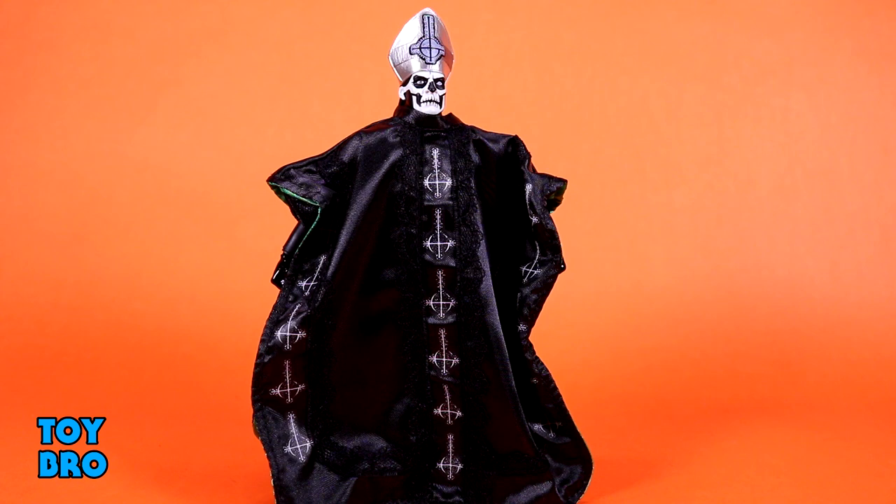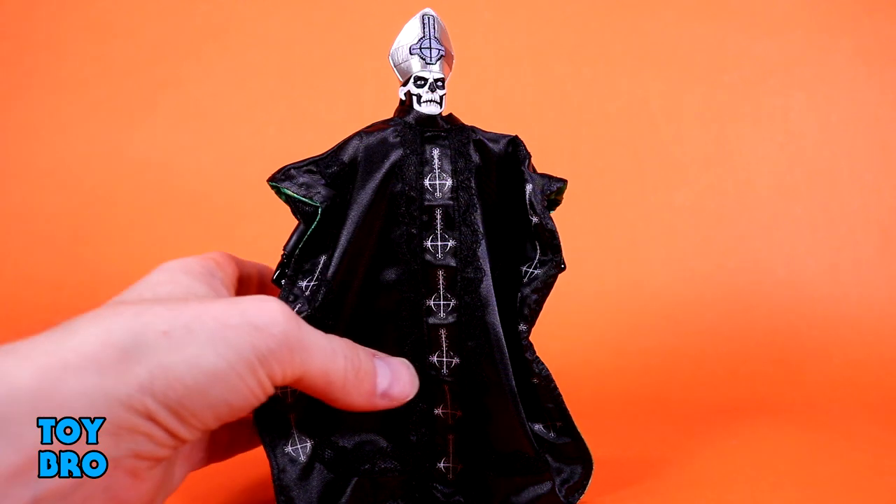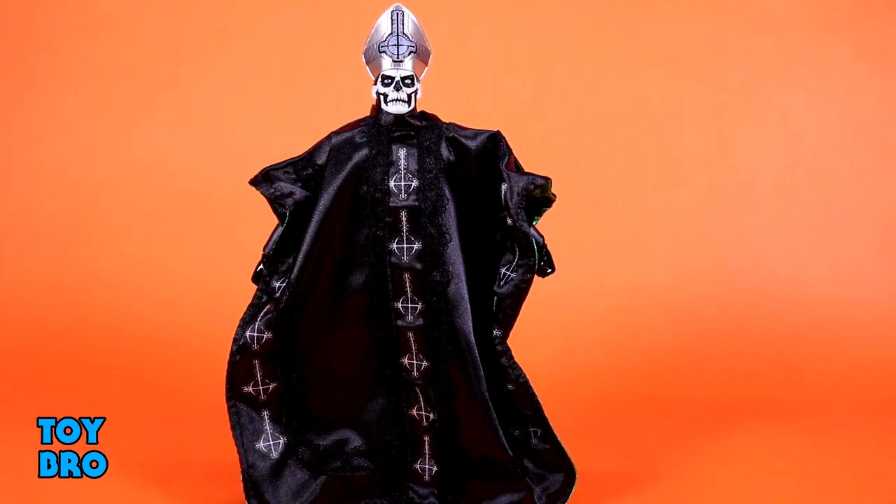If you're used to Ultimates at this point, you know what to expect when it comes to the soft goods. And this is more of the same. I still think this is probably the best example of soft goods in the entire line just because there's so much of it, and so much more detail than usual compared to just, say, a cape. This is not just a cape — this is basically half of the figure. It absolutely ramps up everything about the idea behind what Papa is and how this translates into an action figure. This is incredibly well done. It's not too big, not too small. There's a lot of fabric here, but it doesn't overwhelm the figure.